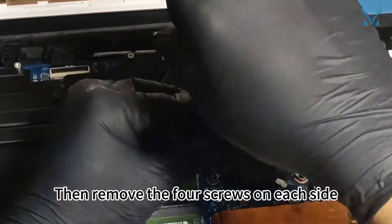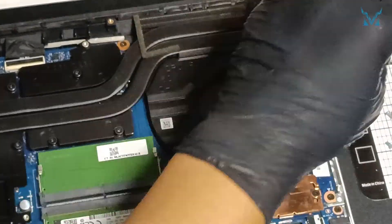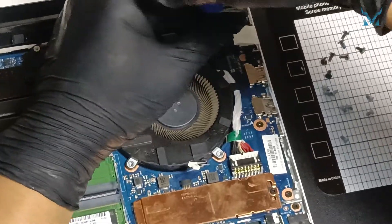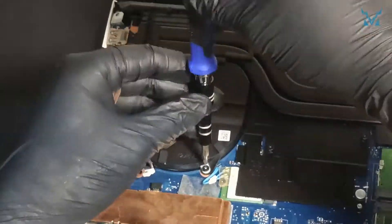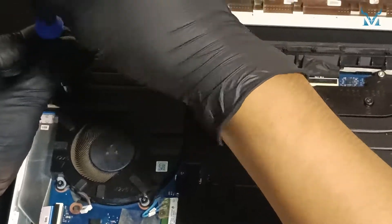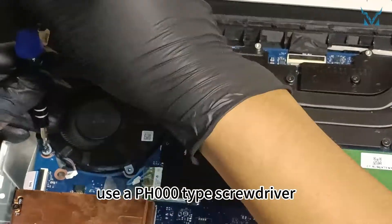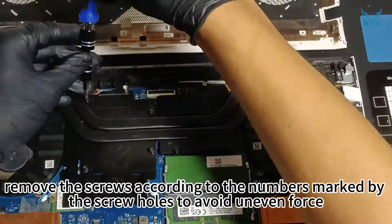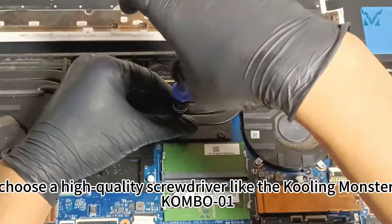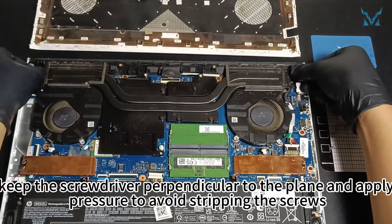Then remove the four screws on each side. Coming to the heatsink, use a PH000 type screwdriver. Following the sequence numbers on the heatsink, remove the screws according to the numbers marked by the screw holes to avoid uneven force. When removing screws, choose a high-quality screwdriver like the Cooling Monster Combo in Zero-One. When screwing, keep the screwdriver perpendicular to the plane and apply pressure to avoid stripping the screws.